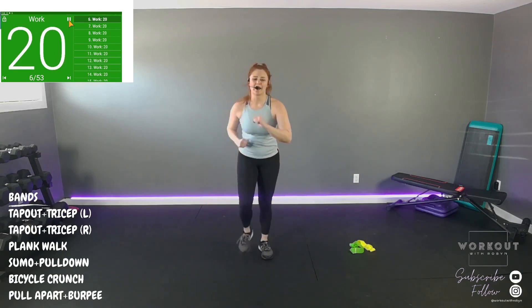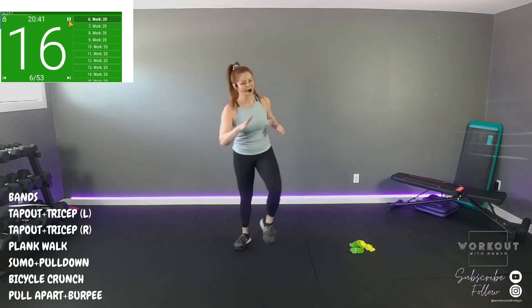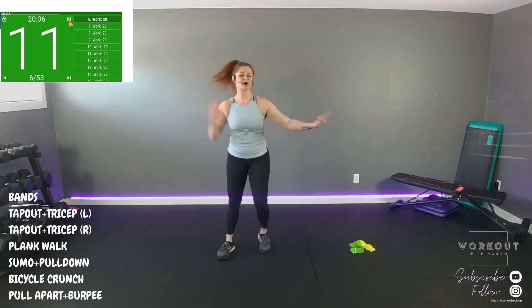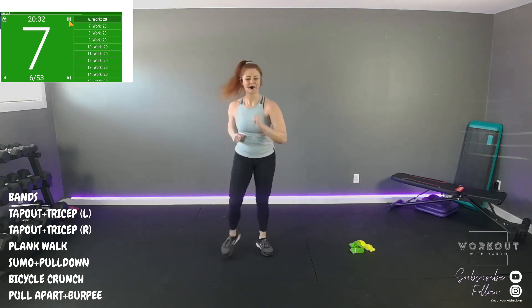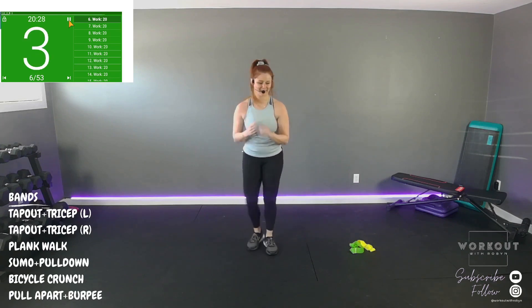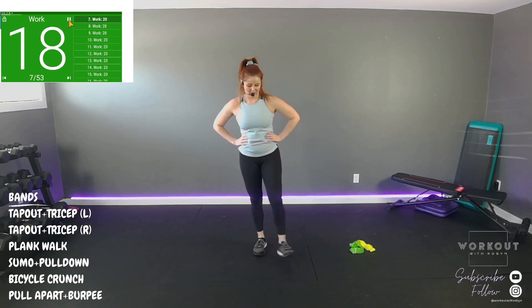Let's march out and in. Stomp out any tension you have in your body because we need looseness, feel-goodness in our bodies today. Blood's flowing. Good. Let's get some ankle mobility.